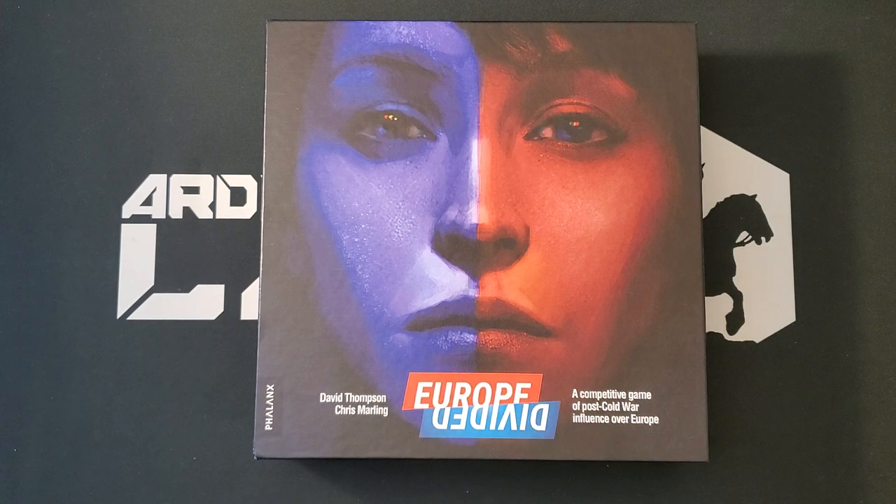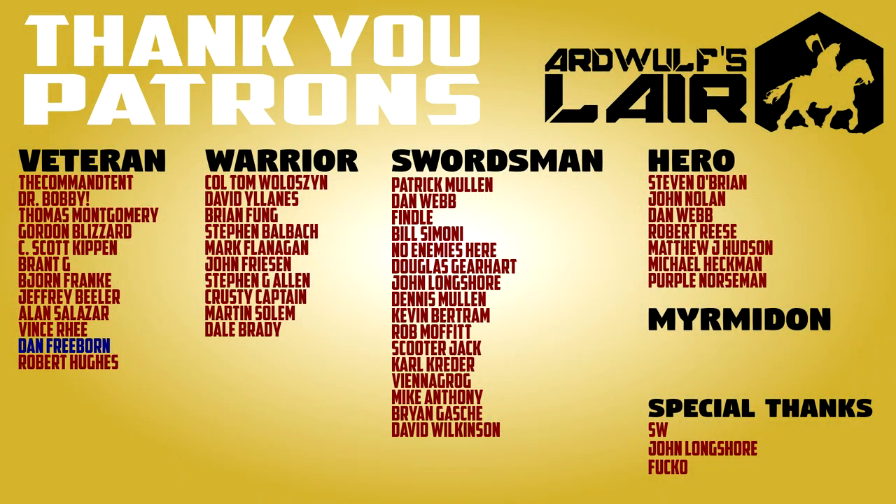I'd like to thank David for sending me this, and also thank you the viewer for watching. If you'd like to help support Our Goal Star, please check out the links in the video description including the Patreon, merch store, and Ko-fi. Please subscribe to the channel, give a thumbs up, and click the bell icon to get notified when new content comes out — that really helps with the YouTube algorithm. Thanks for watching, and until next time, happy wargaming!